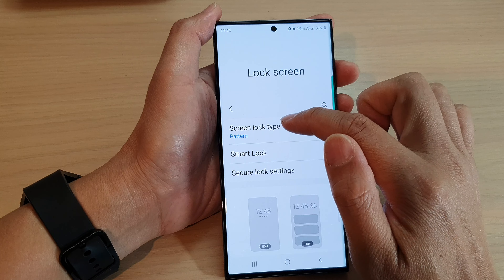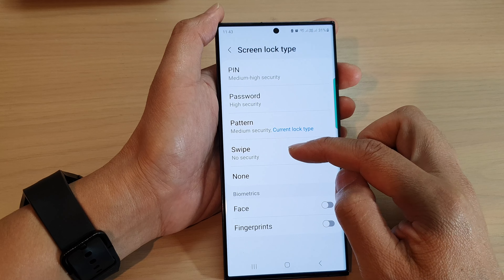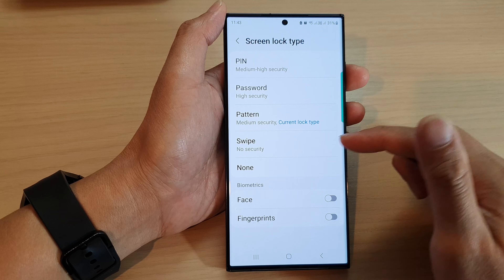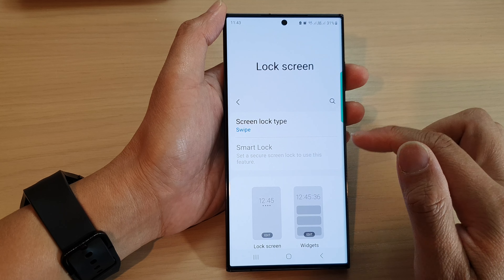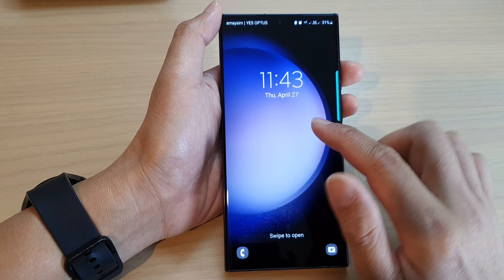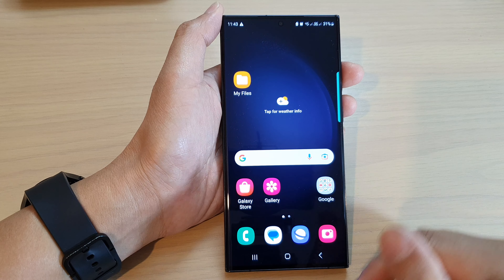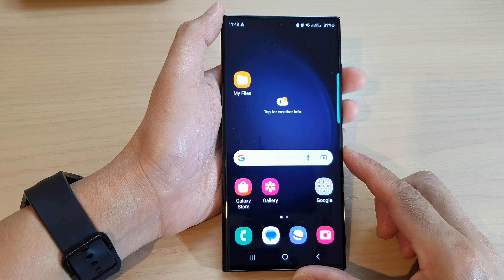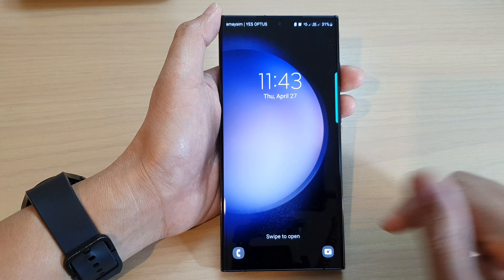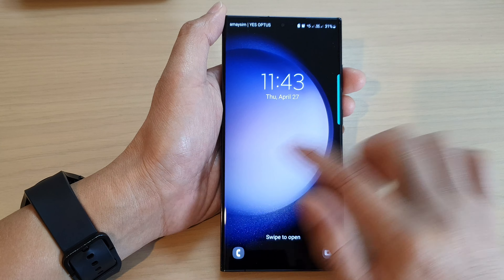Another type is swipe. Swipe has no security, but it does have a lock screen — it's just that you need to swipe before you can access your device, and that one has no security at all. So you can see that if I lock my device, I still have the lock screen, but I can just simply swipe to open my device. Some people prefer not to have a password or pin, and just want easy access to their device, so they might want to use the swipe option.